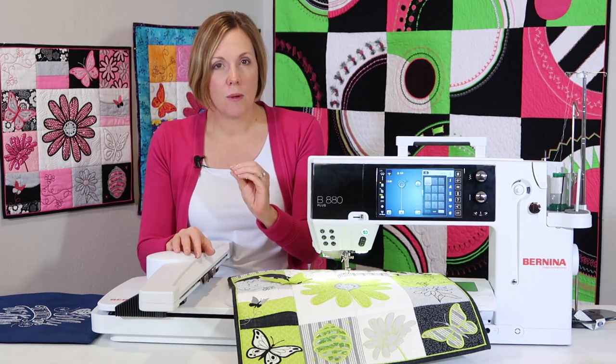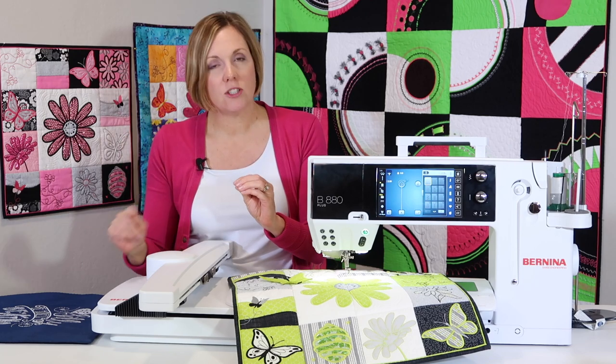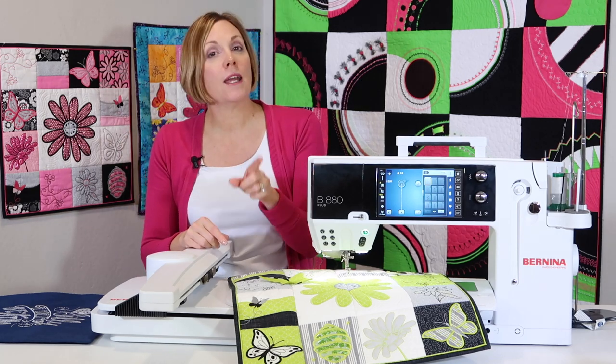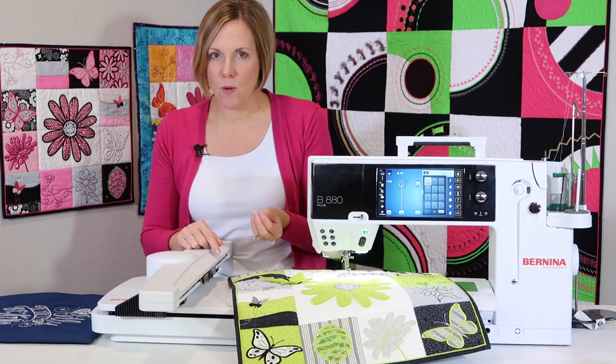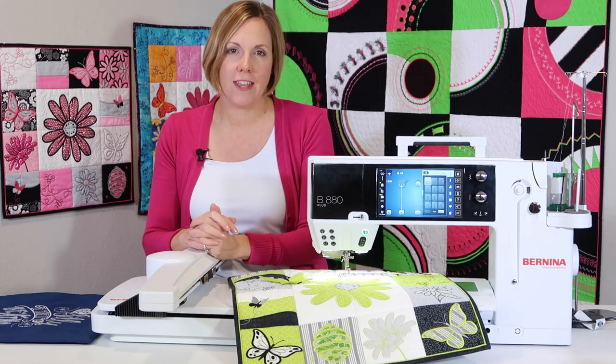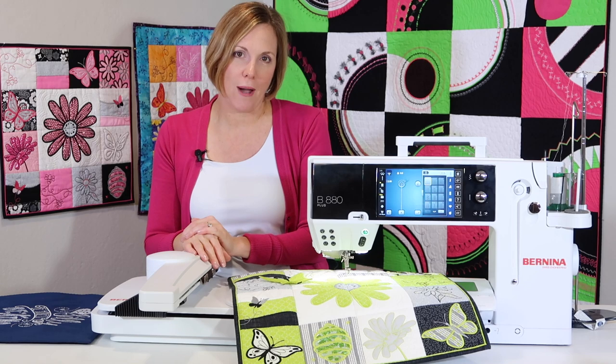With that out of the way, I do want to note that one of our later questions is for those of you working with a Mac computer and transferring designs to a USB stick. So make sure you watch to the end because we've got great tips along the way.